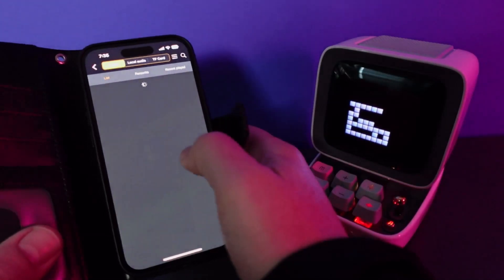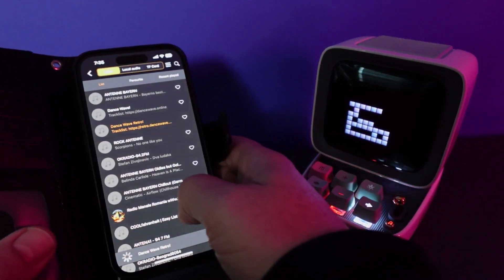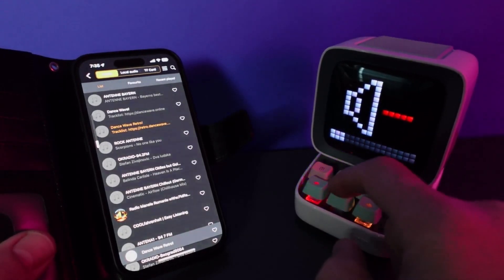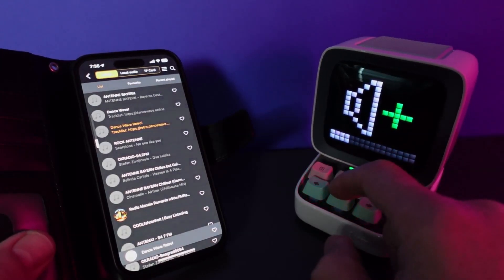Here we've got a whole music library that we can select from — these are different music stations. We can fire up one of those. The sound on this little guy is just amazing; it's got so much bass for a small little speaker. Quite incredible.